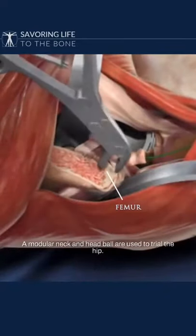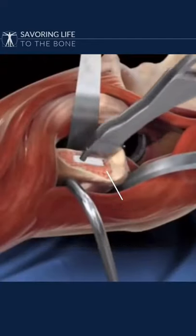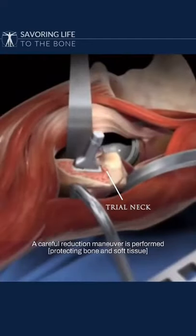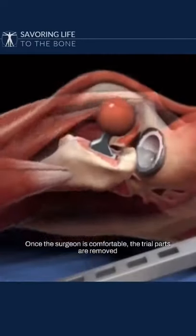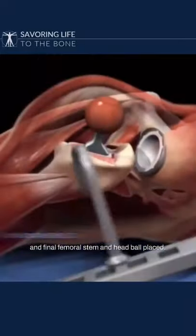A modular neck and head ball are used to trial the hip. A careful reduction maneuver is performed. Once the surgeon is comfortable, the trial parts are removed and the final femoral stem and final head ball are placed.